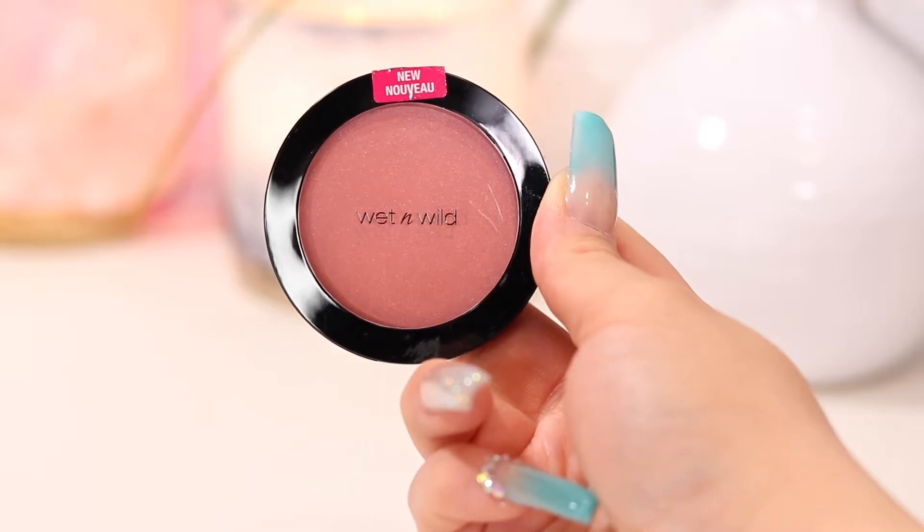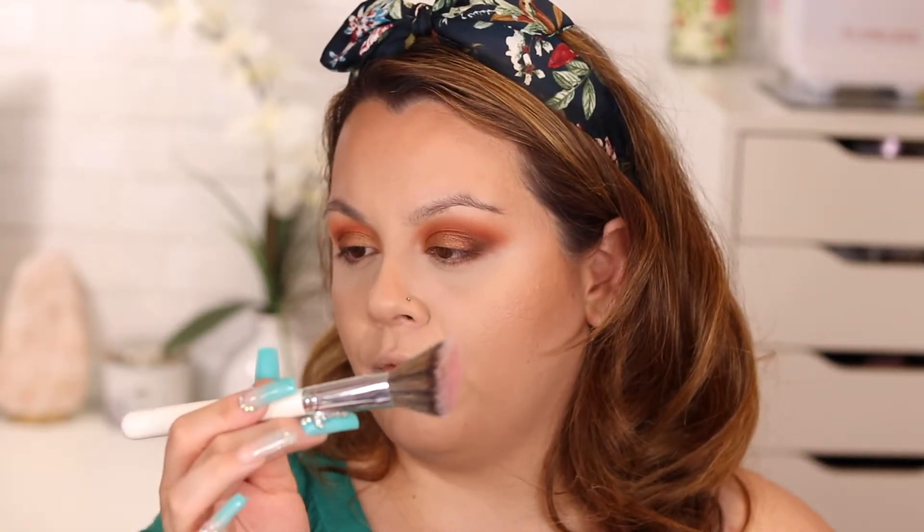Time for blush — I'm using the Wet N Wild Pinch Me Pink blush. I wish I had a peachy blush since the overall look is very warm, so a pink might feel a little off, but hopefully it turns out well. Using the Morphe J04 brush, I tap my brush into the blush, tap off the excess, and lightly apply it to the cheeks.